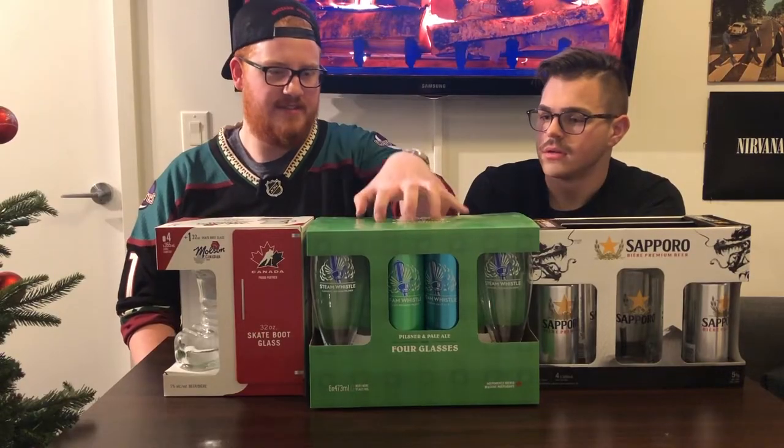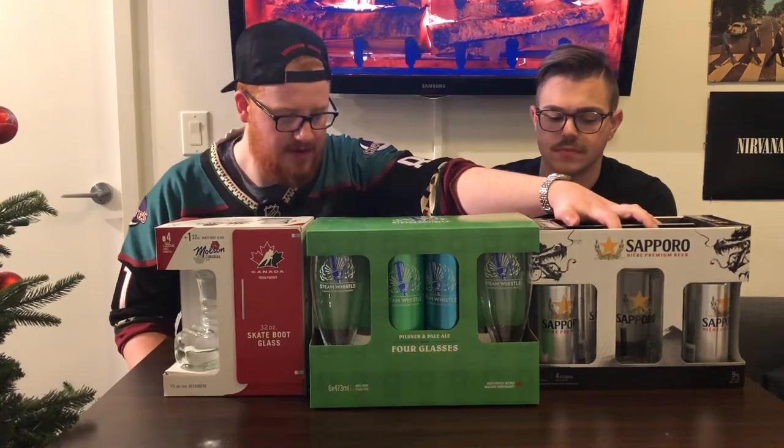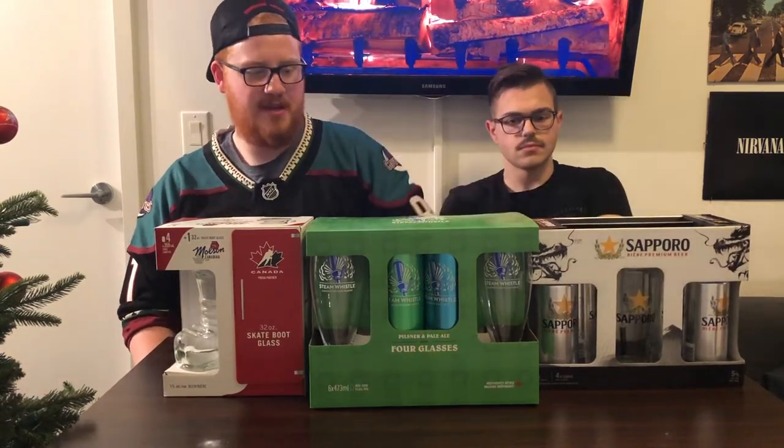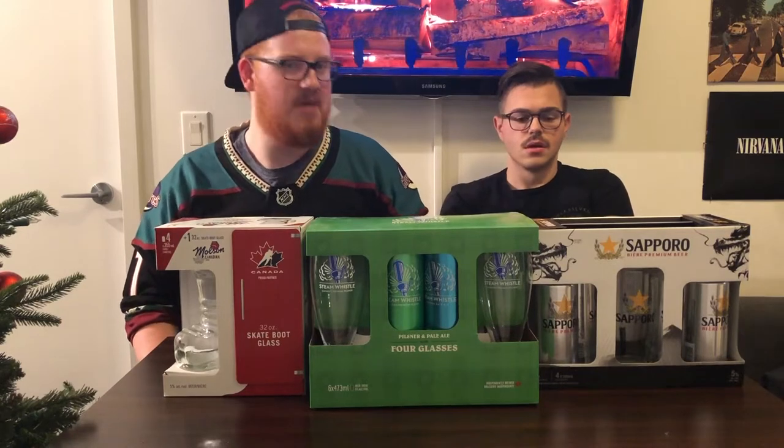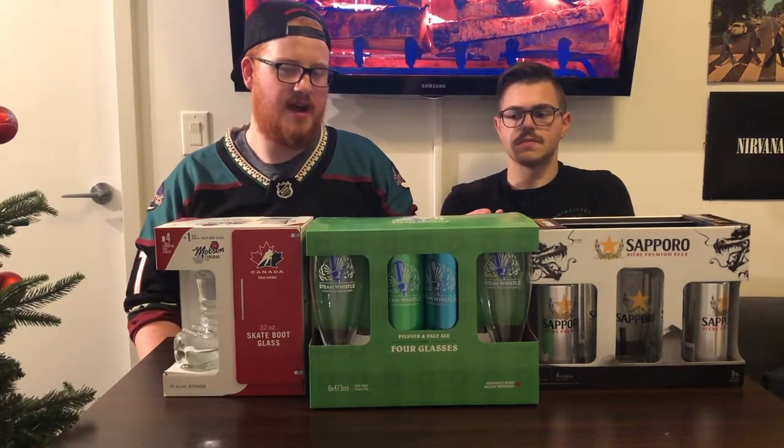Before we jump in — this guy right here was from the Beer Store. These two were from the LCBO in Ontario. We're going to jump in, talk about the price, and what we think is the best value for people that like beer in our life. So let's jump right in and happy holidays.